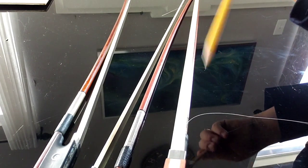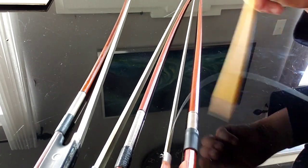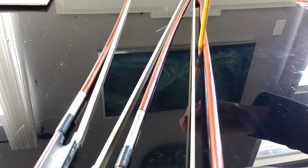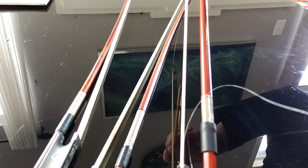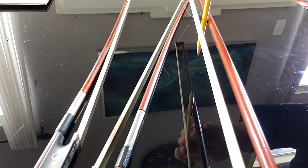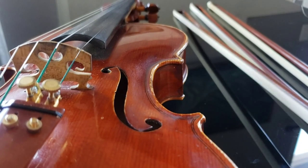This happens with cheap bows. Notice how this part is arching and how far the distance is from the pencil length in the middle of the bow. You want around a pencil length, and notice how the hair is sticking out here.